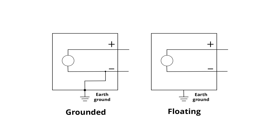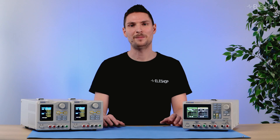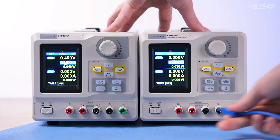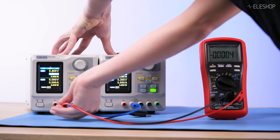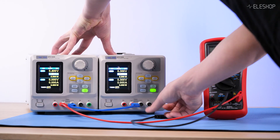For a series connection, at least one power supply must be floating. If both are grounded, connecting them in series can cause a short circuit through the ground. To do this, connect the positive terminal of the first supply to the negative terminal of the second. The remaining positive and negative terminals become your output.